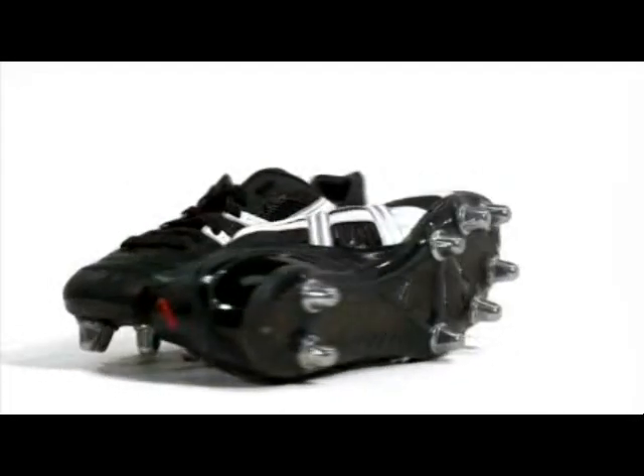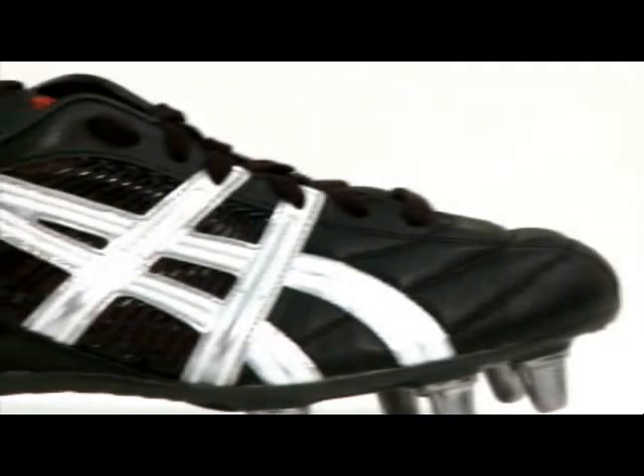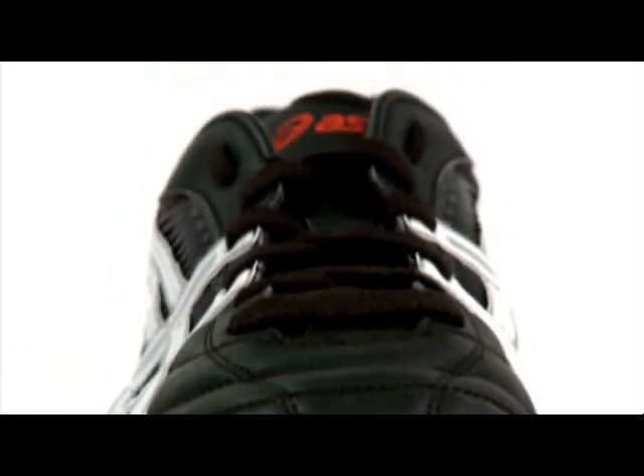The Asics Tiger Rugby EX JP Boot is one of Asics' new premier rugby boots for the forthcoming season. The Tiger soft ground boot is built specifically with rugby in mind, with a perfect mixture of durability and comfort.